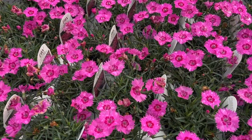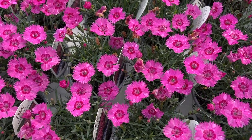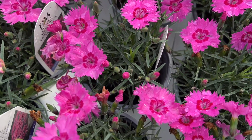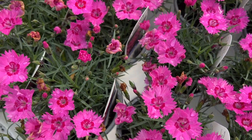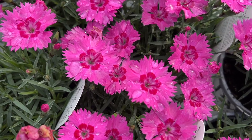The first variety we're seeing here is the Paint the Town Fancy. I really like this variety — it's a beautiful bright pink bloom with a nice magenta eye. I think it's just really stunning out in the landscape, and I really like that there's that two-tone coloration going on with the flowers.